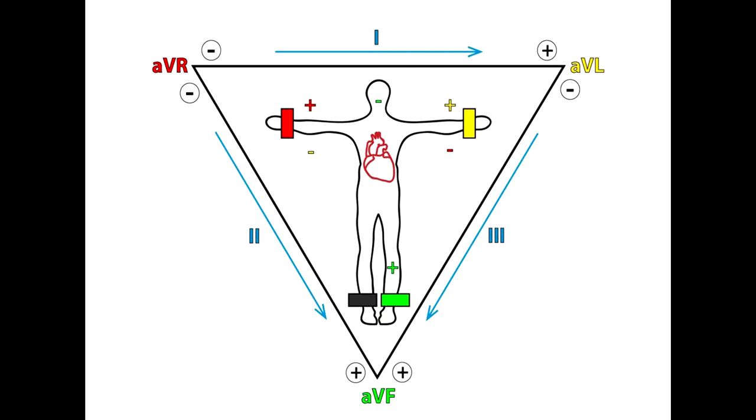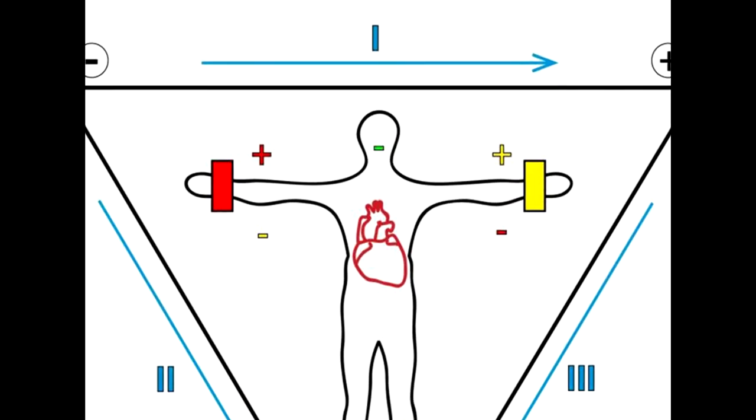Eindhoven's triangle is the basis of the ECG. It consists of 3 standard limb leads and registers the potential difference between the electrodes applied to the limbs. Lead one: right hand negative electrode,